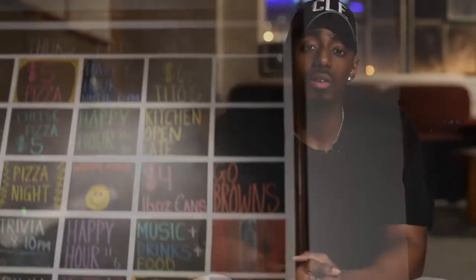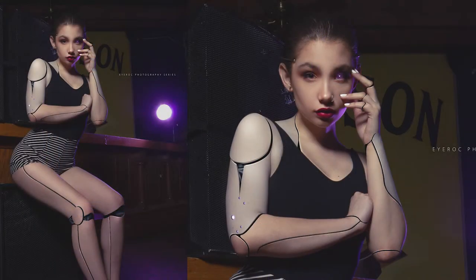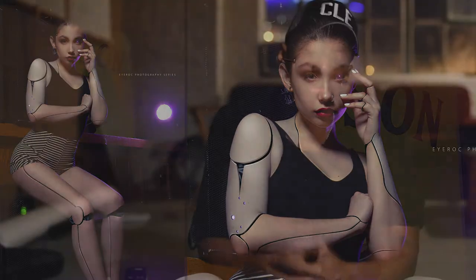We're going to start off with a little fashion shoot. For this series, what we wanted to do was kind of add this Android look. With doing that, we knew we were going to need composition in the background, and that's the reason why we chose McCarthy's Downtown. We always call maybe two or three hours ahead, make sure that everything is still cool for us to come down and still shoot.